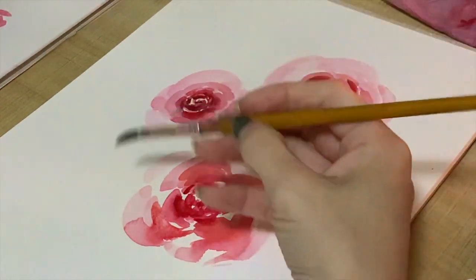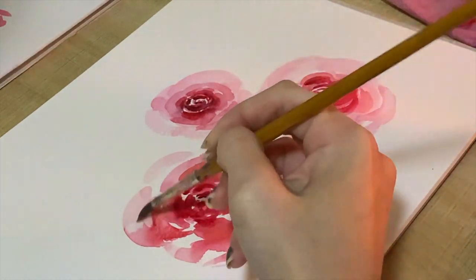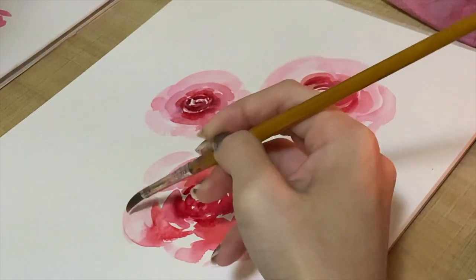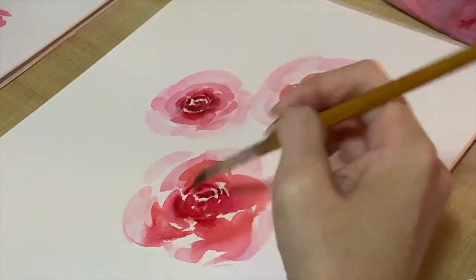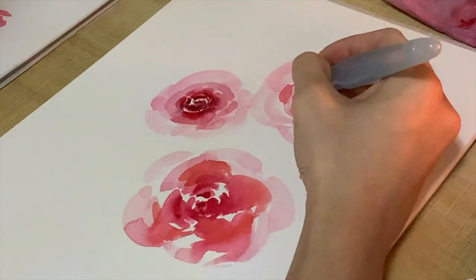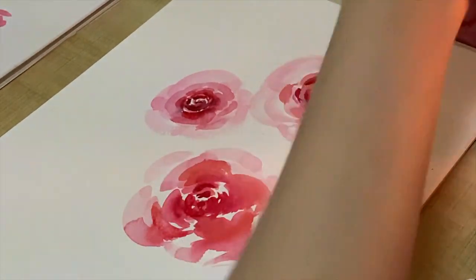At this point I'm lifting off to remove the excess water. This is a very common thing in watercolor — sometimes you add a bit too much water and lose control. Don't worry, just lift it off. When you do lifting, make sure the brush is totally dry before you lift off the color and water.